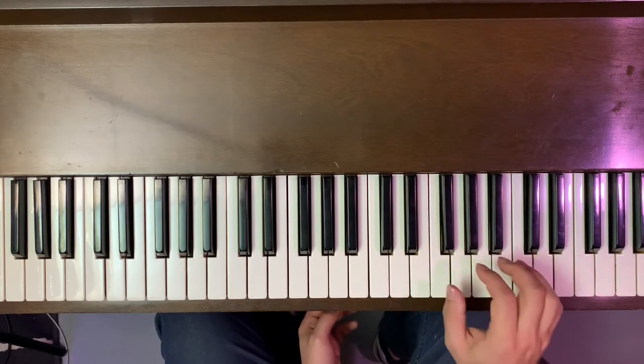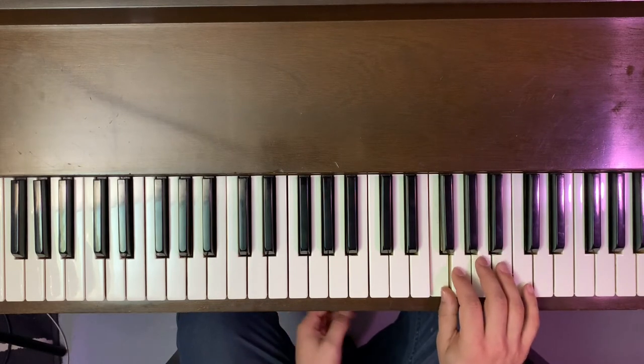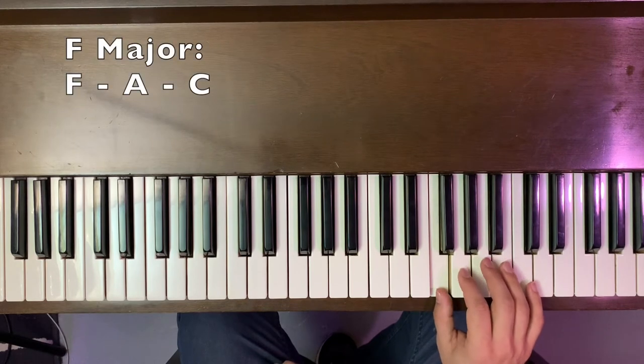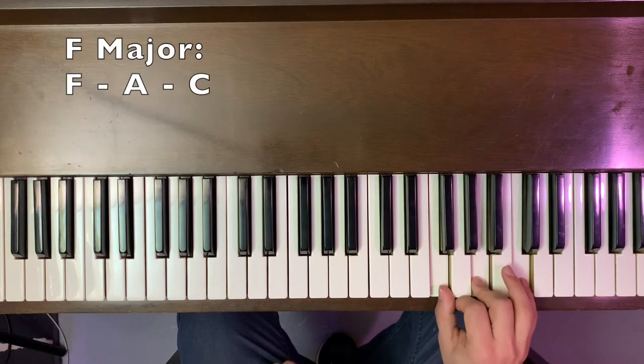Our F chord starts on F, of course, and then we're just going to use our same every-other-note shape that we used on our C chord. So F, skip a note to A, skip a note to C. It's the same every-other shape.